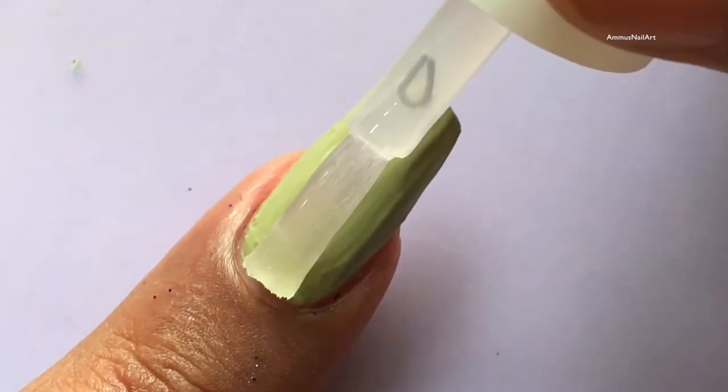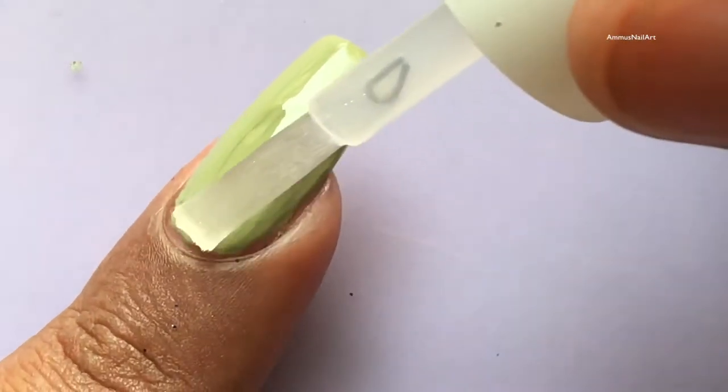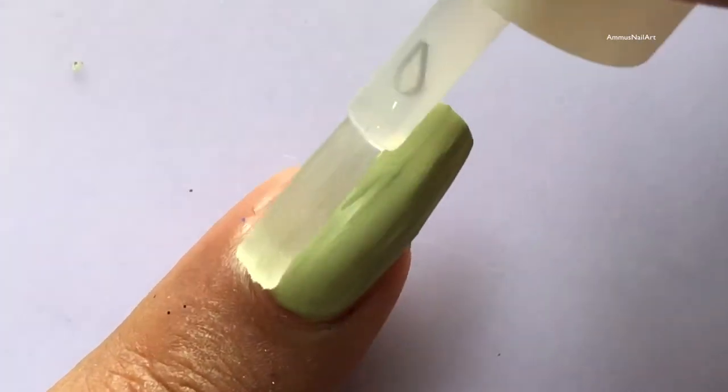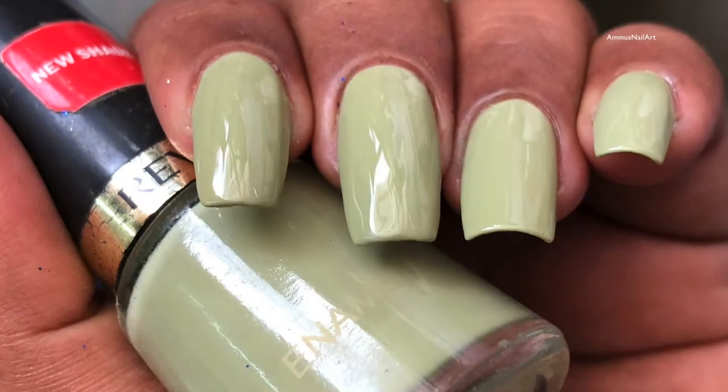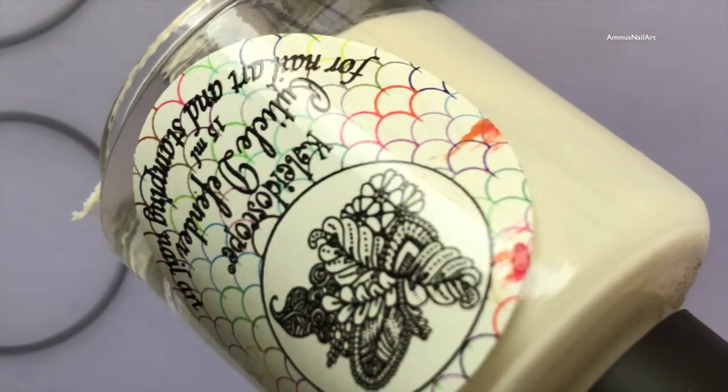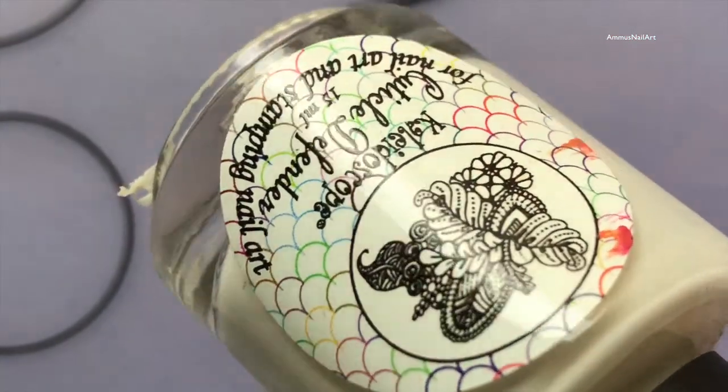After that I'm going to apply a clear top coat. This polish took a hell of a lot of time to dry — I was waiting for almost an hour. After that I have applied a liquid latex around my cuticle.